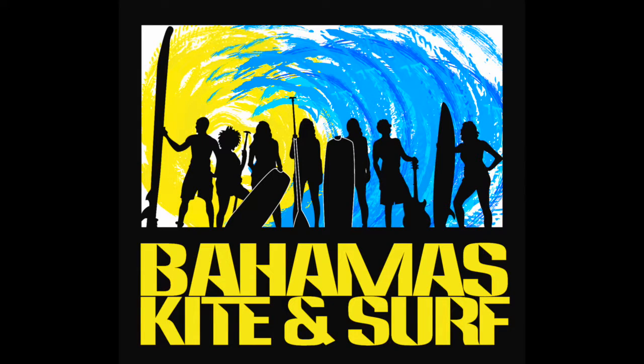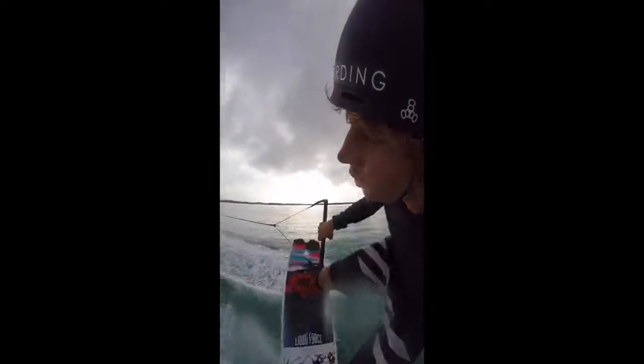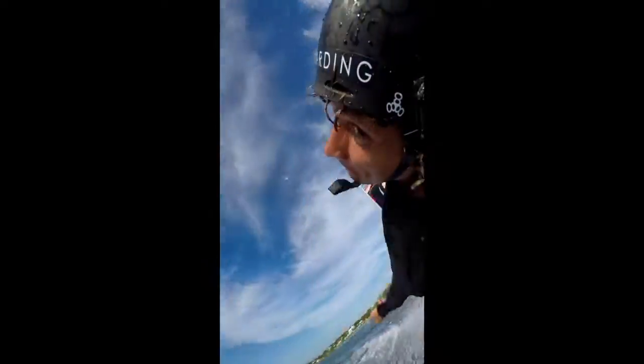This is Chris from Bahamas Kite and Surf with your one minute trick tip. Last episode we worked on heel side back side blind 180. This episode we're going to work on tantrum to blind.